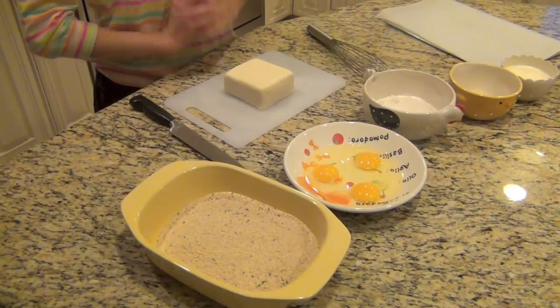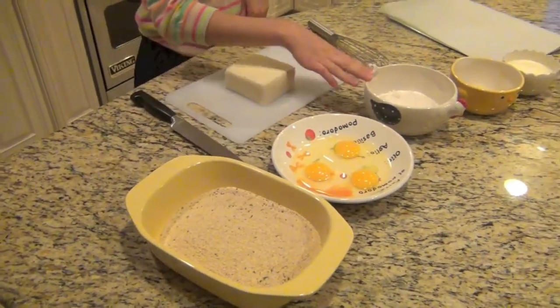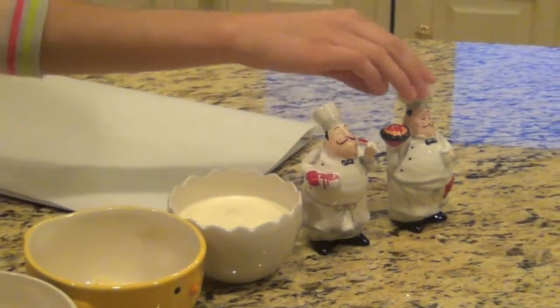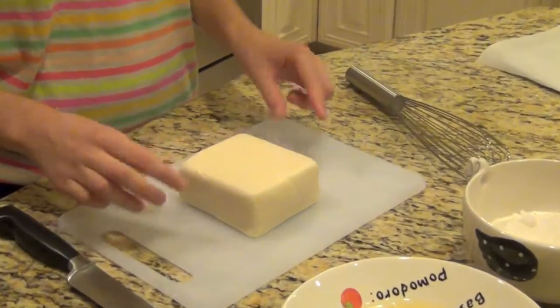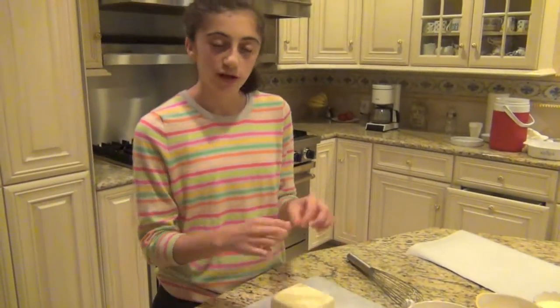Let me take you over the ingredients before we get started. You'll need some Italian breadcrumbs, three eggs, some all-purpose flour, some Parmesan cheese shredded or grated, some heavy cream, and some salt and pepper. I also have my baking sheet lined with parchment paper. And our last ingredient is a 16-ounce cube of mozzarella cheese — not the buffalo mozzarella. You can also use string cheese.